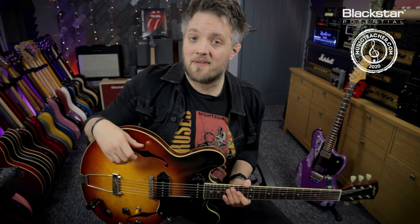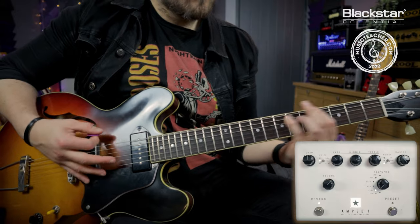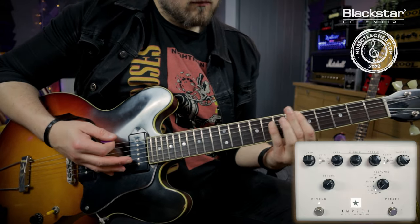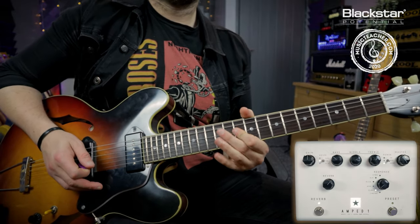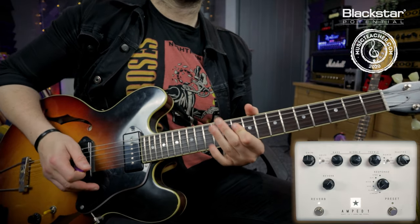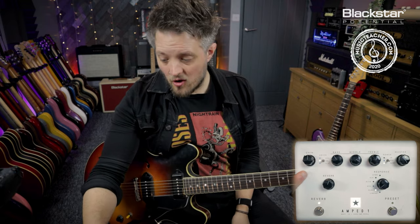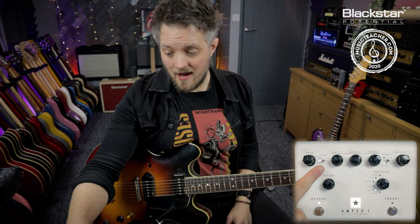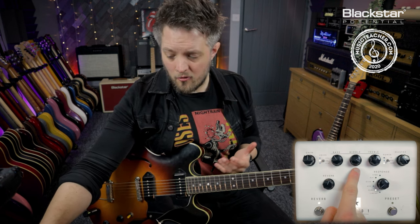The first sound we're going to check out is inspired by the Beatles track Come Together. The Beatles aren't a high-gain band — you'll notice on the Amped One I've got the gain set at halfway. I'm on the UK voice and my EQ is not really set that extreme, other than quite a prominent mid boost.